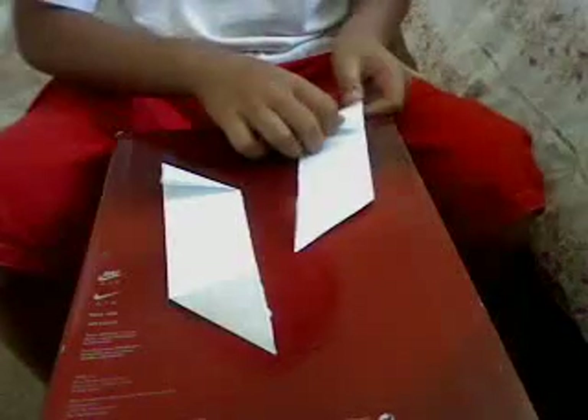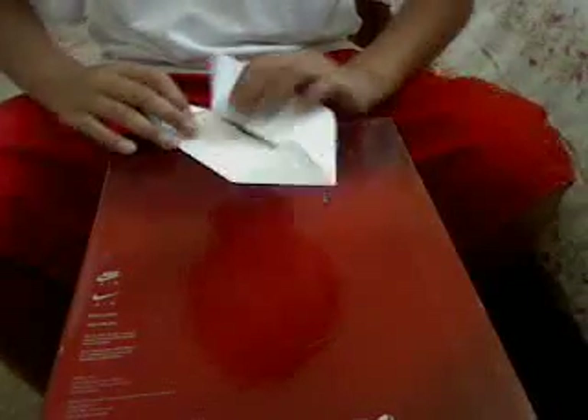Then you get this rocket sheet. Now watch carefully, closely.